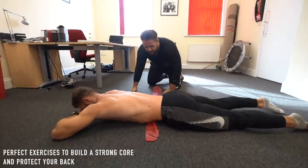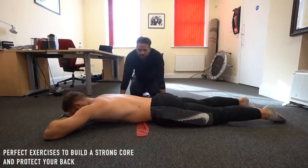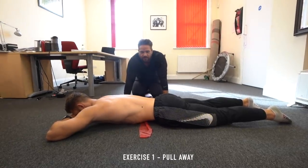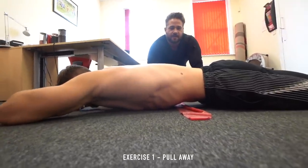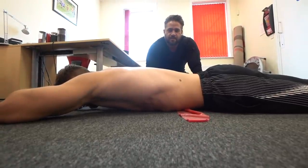Knowledge is power. The first drill — just to remember and realise what you need to activate. Imagine an ice cube under your belly button, fall away from the ice cube. You can see the spine going into a neutral position — hold it there for five seconds. Now relax. Let's do this drill five times.